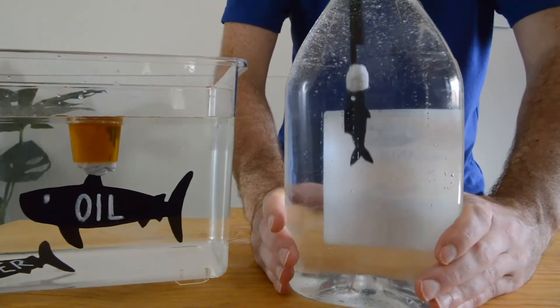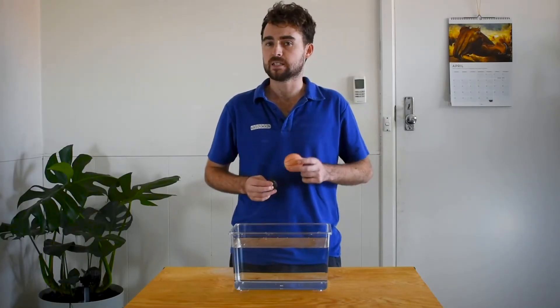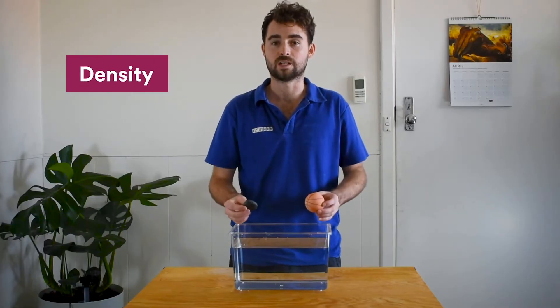And to help us, we have a couple of experiments. But first, what is buoyancy? Buoyancy is an upward force that acts upon objects in a fluid, like gas or liquids, such as water. That buoyancy depends on the densities of the objects relative to the fluid.